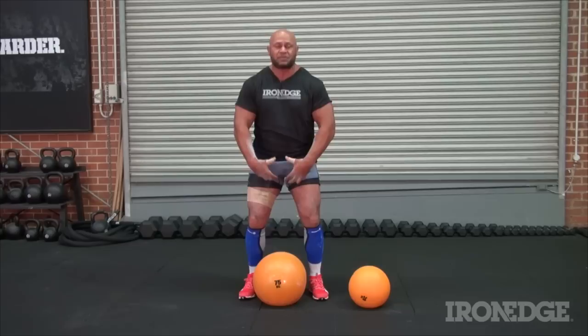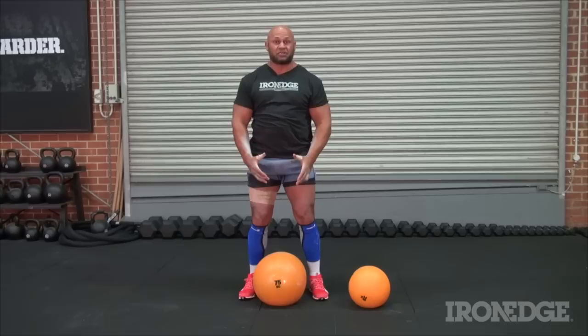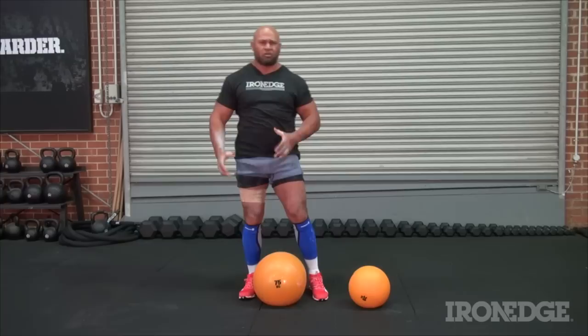You then want to lap it, and from the lap you want to generate force with the hips and roll it up to a nice comfortable shoulder position, then put it back to the ground and start again — preferably from shoulder to shoulder.